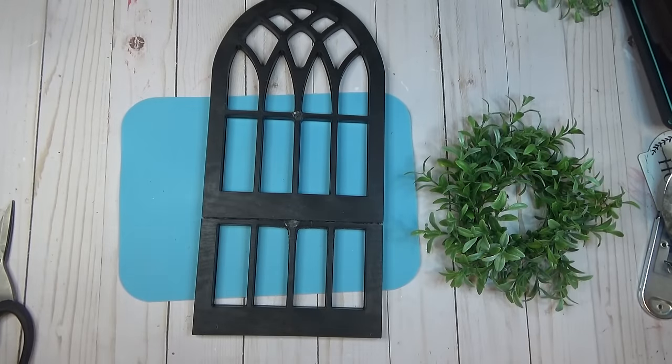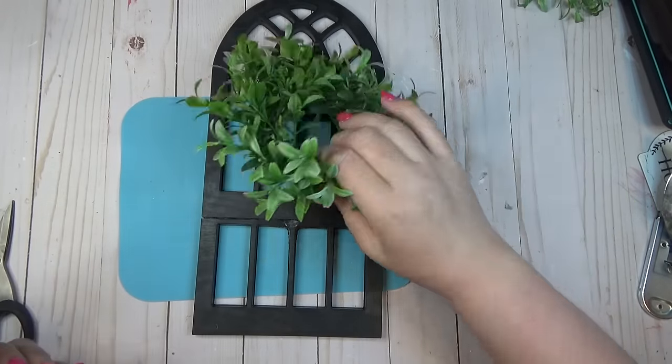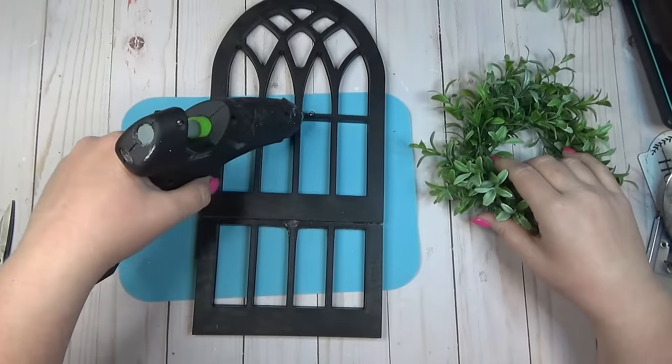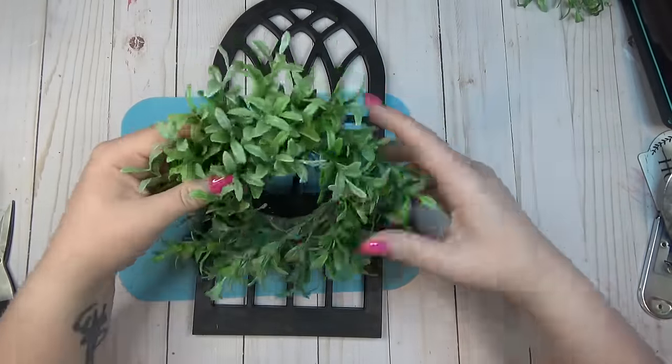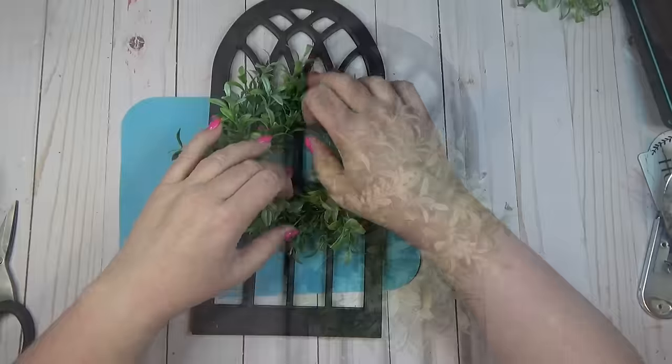The Kirkland's window had a rope hanger from the top, but this Dollar Tree window actually had a small hook on the back of it, so I didn't need to add rope to mine.